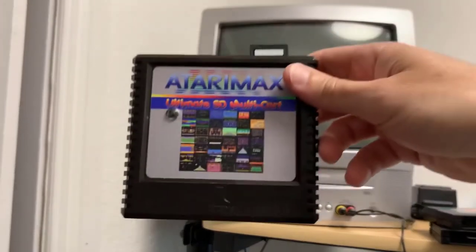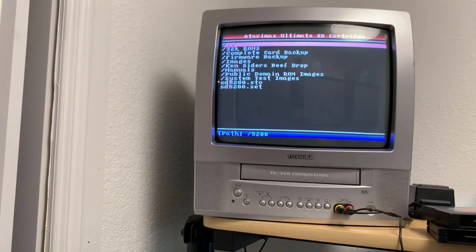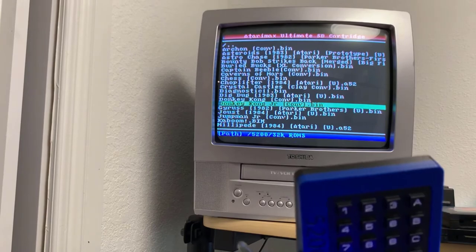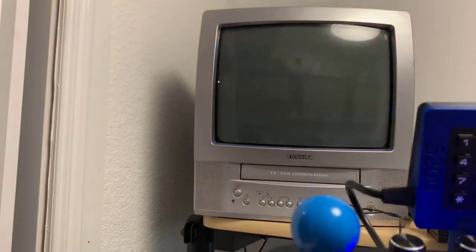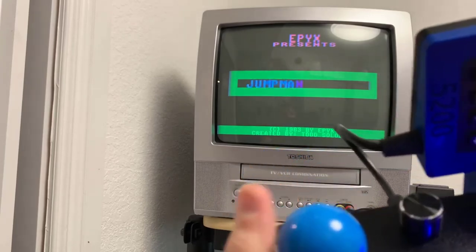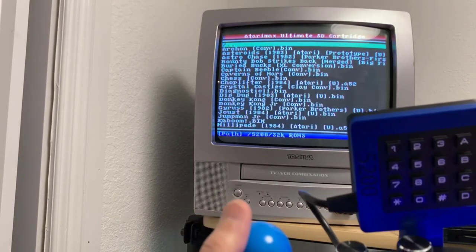If you haven't already, I definitely recommend picking up an Atari Max SD Ultimate cart or multi-cart. It doesn't come with ROMs — you'll have to find those — but it's a great way to have the Atari 5200 library on your system. You can go to 32K ROMs and select the game. Keep in mind not every game works with this, and not every game even works with the original OEM controllers. Certain games like Jumpman Junior, which is a conversion for the Atari 800, I still haven't figured out how to start — it doesn't have any functionality from the keypad and buttons. I couldn't even get it to work with the original Atari 5200.